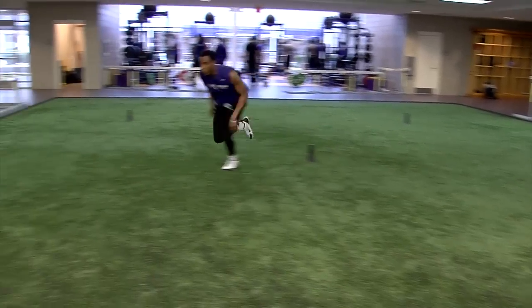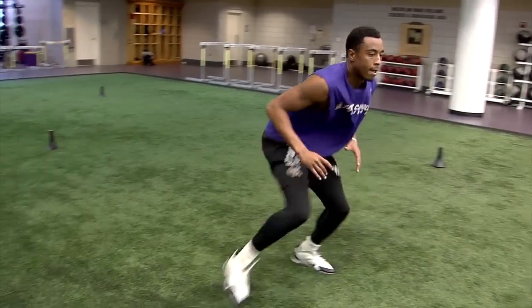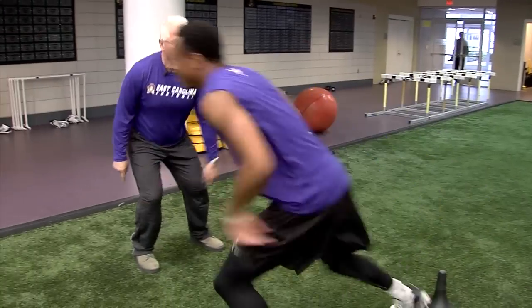We're ready. Go! Here we go now. Stay low, stay low. Quick feet. Now quick feet. Come on, finish. Feet. Here. Good.